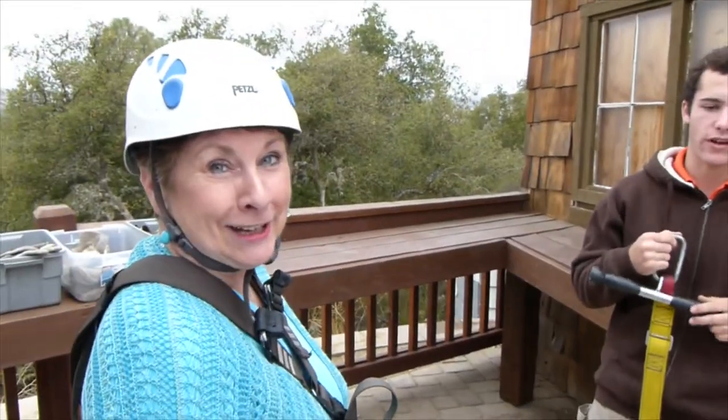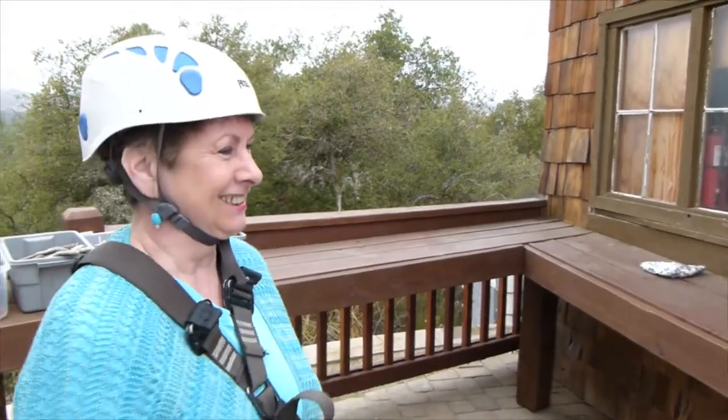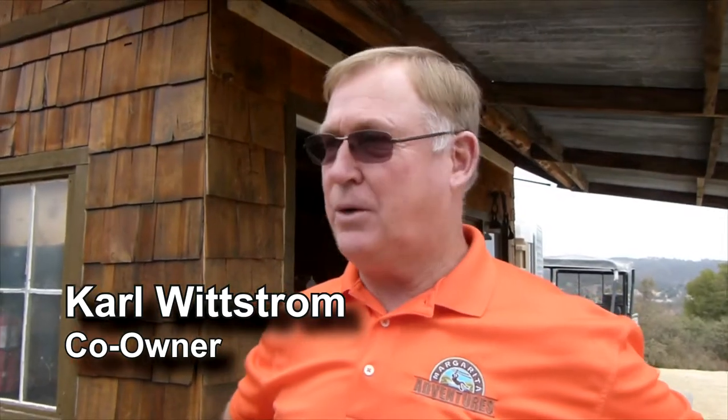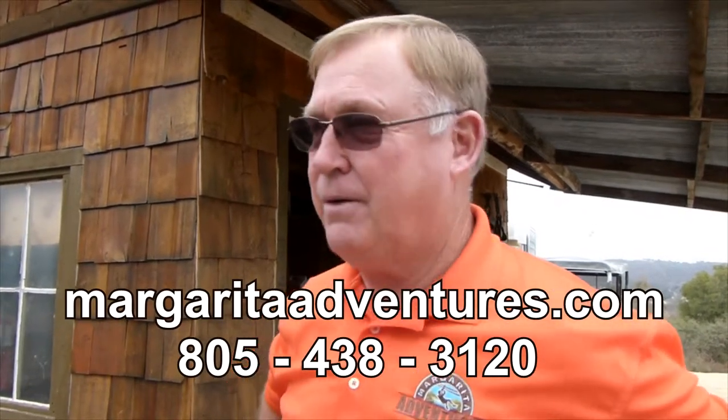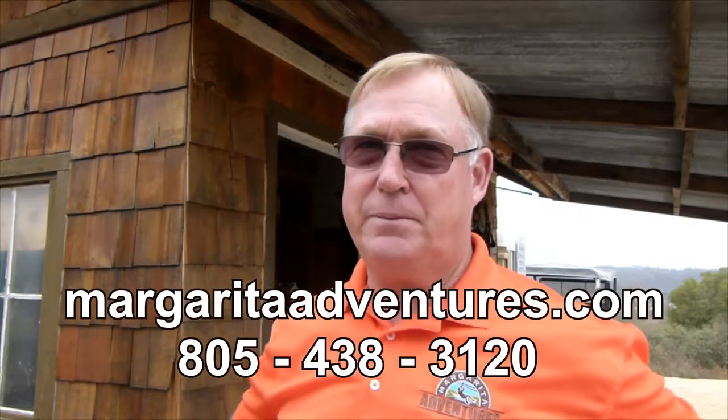Well, are you ready? As ready as I'll ever be. We are at Margarita Adventures and we are going for an adventure. This time Kevin's going to go on the zip line, not just me. Our host is Carl Whitstrom from Margarita Adventures at Santa Margarita Ranch in Santa Margarita, California. MargaritaAdventures.com or 805-438-3120. Sounds good. Let's go — got a plane to catch.